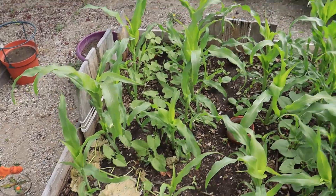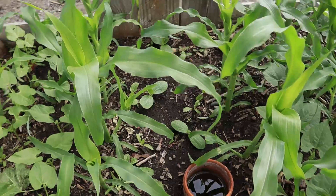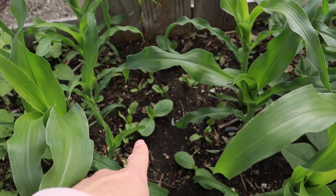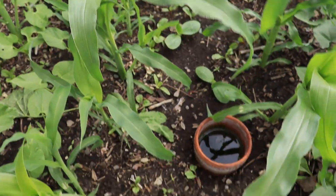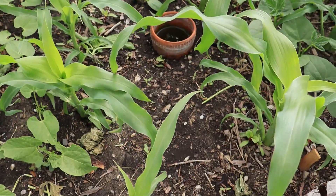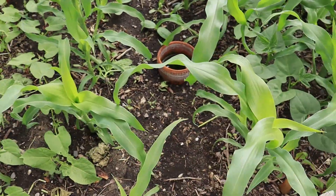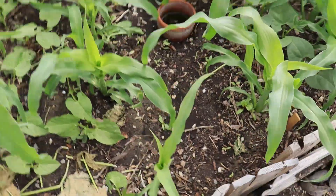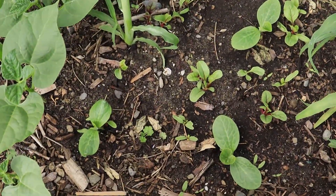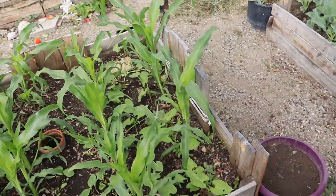I'm so happy with this three sisters bed so far. I planted patty pan squash here and spaghetti squash over there. Those patty pan squash seeds don't really seem to be very fertile - I planted them a few times and never got much success. None of them are popping up on this side, but it's all right because we got four of the spaghetti squash and they're just going to spread out through here.